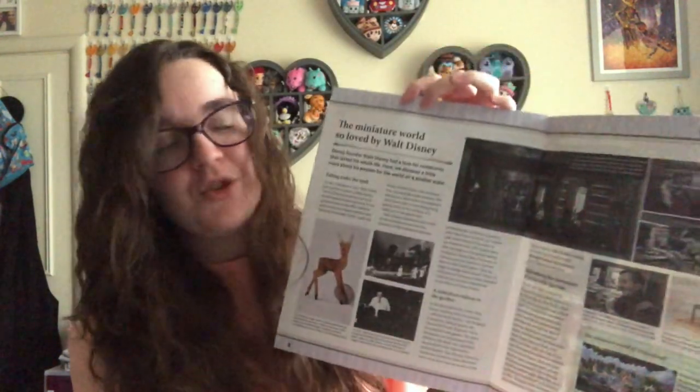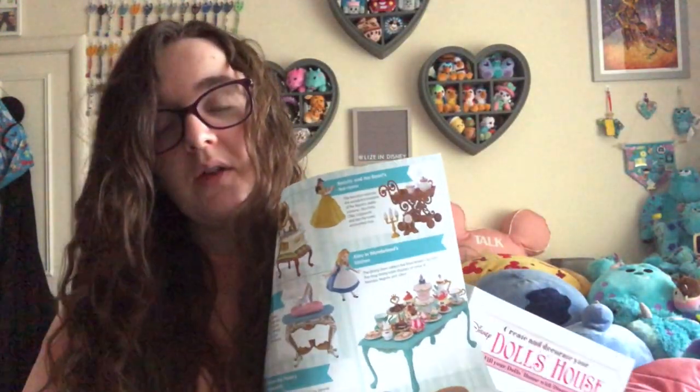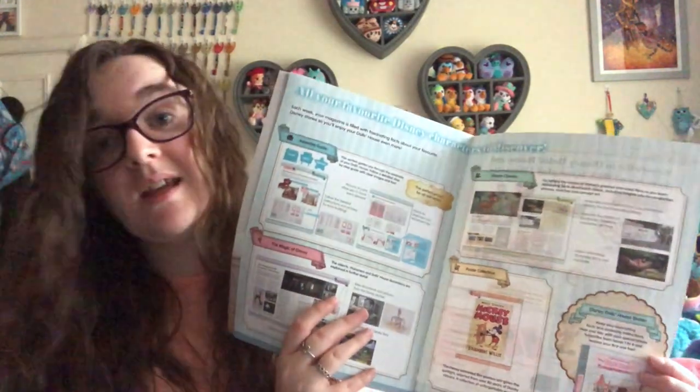There's a whole page about how Walt really loved miniatures because it was just easier to have a model in front of you to animate from, so I'm definitely going to be reading that. Then there's a feature on Bambi, and the back page is a Mickey Mouse in Steamboat Willie poster. There isn't an awful lot in the magazine itself, and then there's a whole other magazine that's basically just one big advert with pictures of what it's going to look like finished.